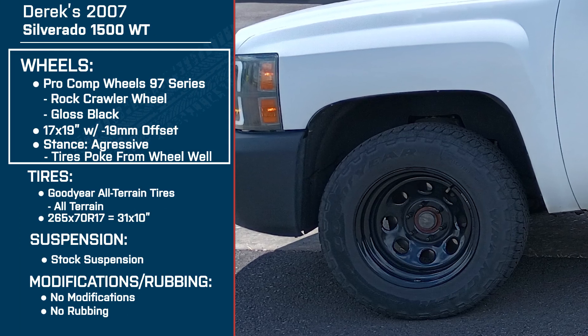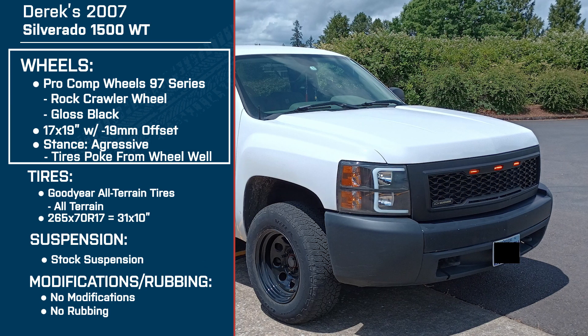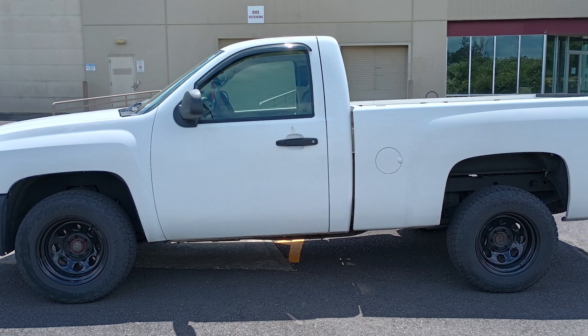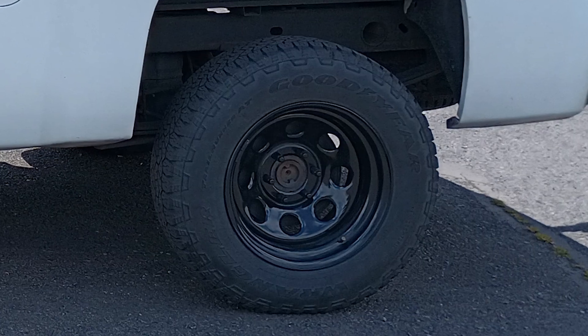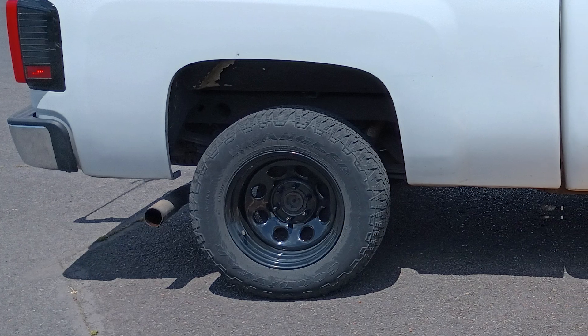These are the Pro Comp 97 Series Rock Crawlers — gloss black, 17 by 9s with that negative 19 millimeter offset, so you've got kind of an aggressive stance. What drew you to this wheel when you were shopping? The fact that they're just straight black. I'm not a big fan of chrome — I'm eventually going to replace the chrome rear bumper with a black bumper. I just wanted flat black, nothing fancy about the rims. I don't need 22s with spokes. I just wanted a generic steel rim I could beat the hell out of. The circle cutouts in the rims — that was exactly what I was looking for.